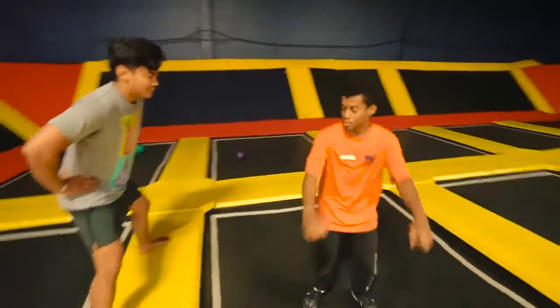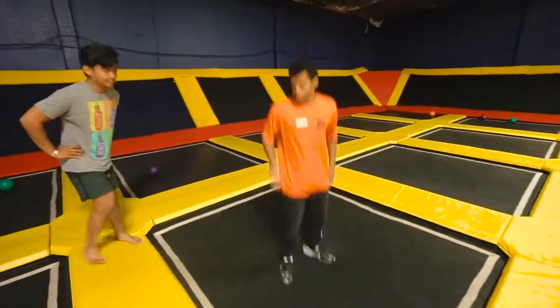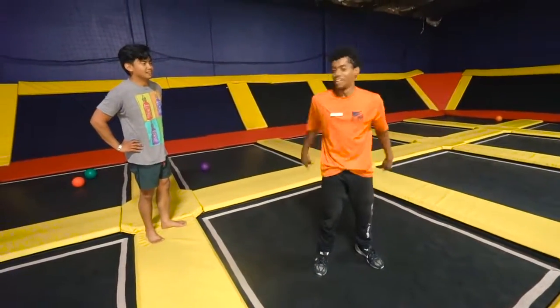When starting with your backflip, some people prefer to give themselves a little bounce. You don't have to go too high because the trampoline is gonna do it for you. When you're doing the bounce, you just want to go up, back, and tuck — almost like you're trying to knee yourself in the face.